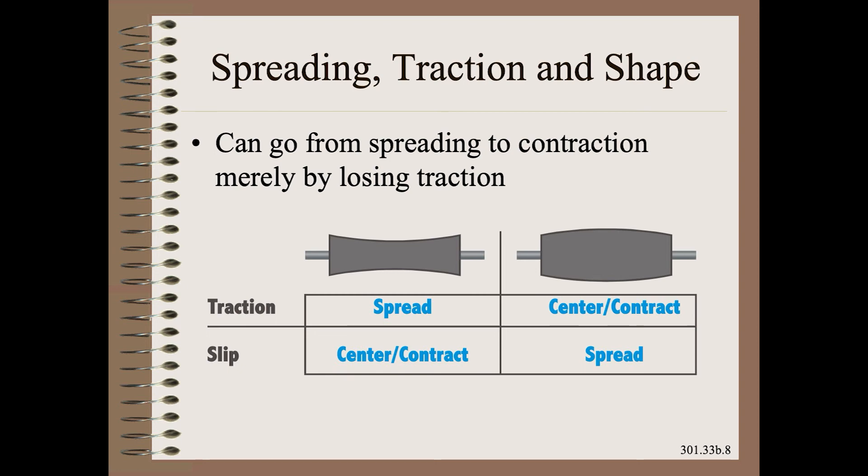If you break loose traction on the tape or the body of the roller, you will not just lose spreading — you might go from spreading to the tendency to make wrinkles. Losing traction or too much tape are the two most common failure modes for this spreader. The good web handler should be able to recognize the application causes of any spreader misbehavior.